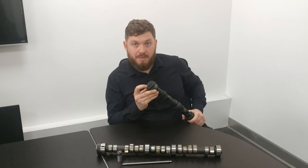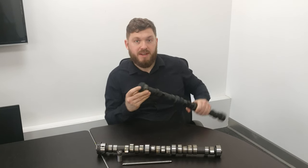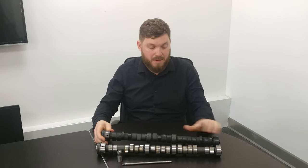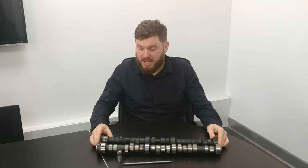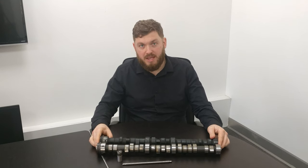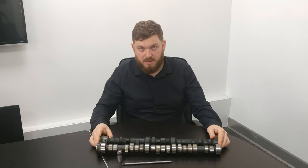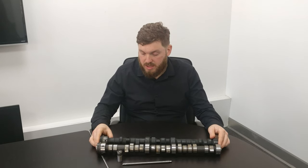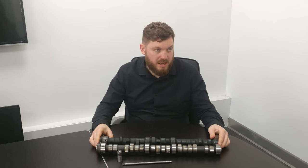You've got a mark on the cam gear and a mark on the crank gear that you line up, and effectively you can only put it on one way. That means the valves will be opening at the right time for the pistons — that's critical. If you ever do fit the gears, always turn the engine over by hand first, just to make sure there's no interference between the valves and the pistons.